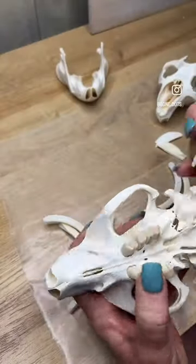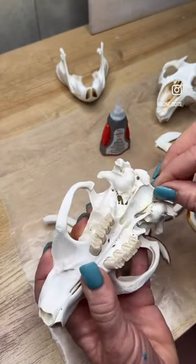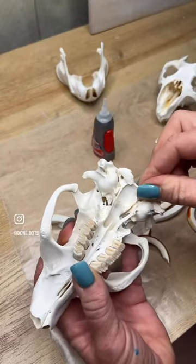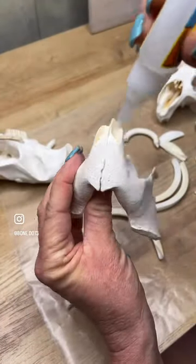Here I'm going to go in again with the Loctite gel control and secure these ear bones and some of these back areas that did come a little bit loose during the process — back to the gel for these teeth.